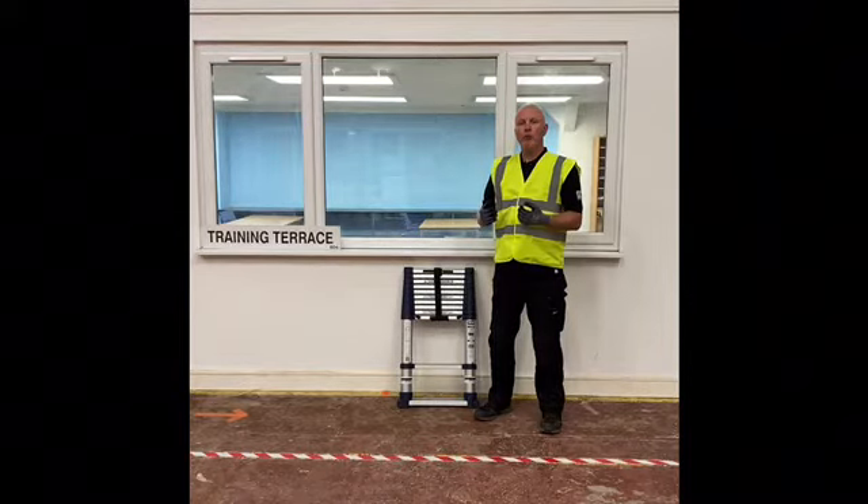Make sure the ladder has a 1 in 4 or 75 degree lean ratio up to the wall. Make sure the ladder has a stable base, and make sure when you are using the ladder that you are not over-reaching.